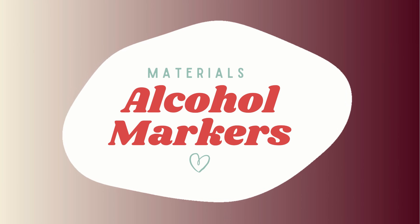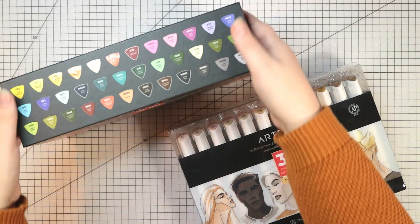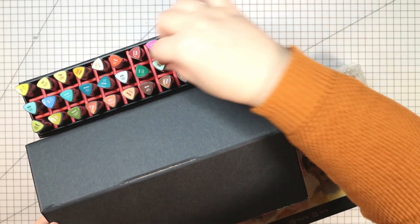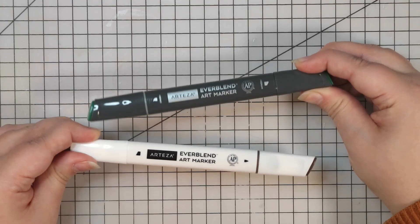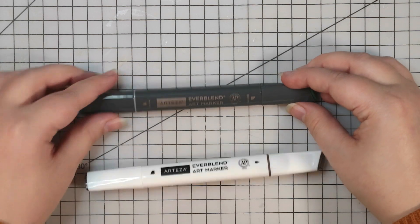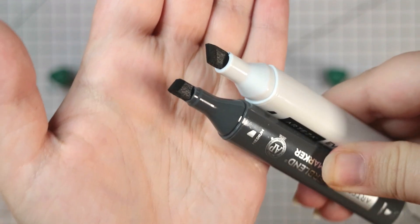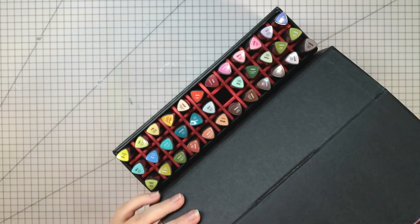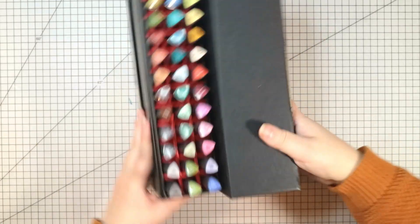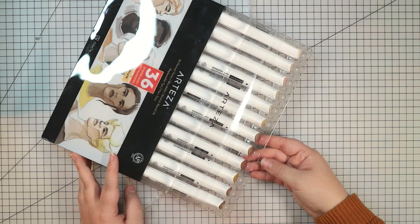Now you may have noticed there's one more thing we haven't covered yet — of course you'll need some alcohol markers. I'm using the Arteza Everblend markers in this video, which are a great affordable option that are still high quality. I have the flora tones and the portrait tones sets here. Arteza sell two different styles: the Everblend Pro in the grey barrel and the regular Everblend in the white. Both are double-ended markers with vibrant rich inks in a rounded triangular barrel to stop them rolling off your desk. The main difference is the nib options — both have a chisel nib on one end, but the Pro has a brush nib and the regular has a fine nib. Honestly I think both styles are great; it really comes down to personal preference.